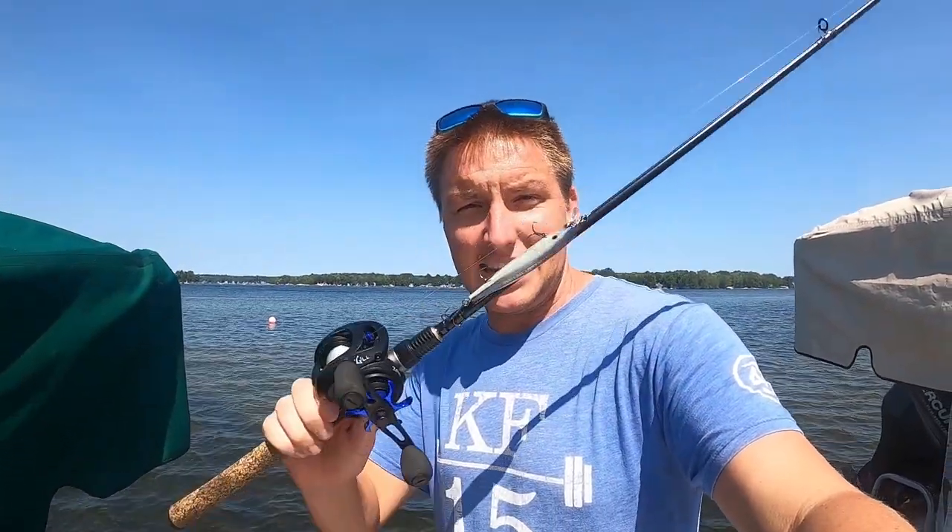Hey, what's up everybody? Welcome back to the channel. Today we're going in-depth on jerkbaits. It's the fall — we're gonna head underwater. We're gonna show you what jerkbaits we throw and how we throw them. We're gonna go from warm water temperatures right now all the way down to freezing 30-degree water temperatures. The jerkbait will catch them in any water temperature, in any situation. You just got to throw it the right way, so let's check it out and dive in.